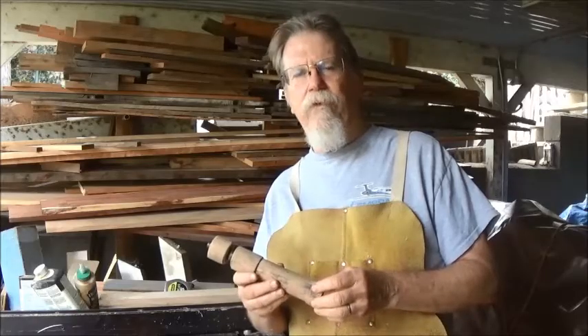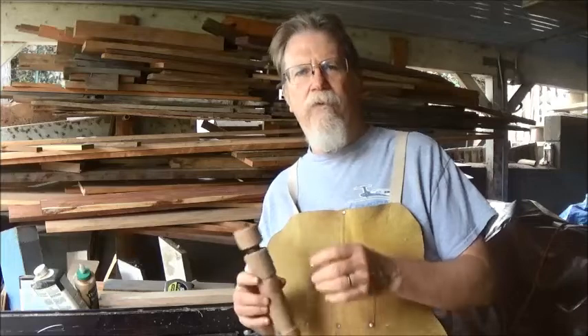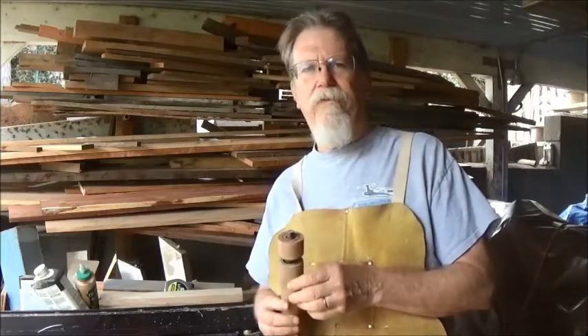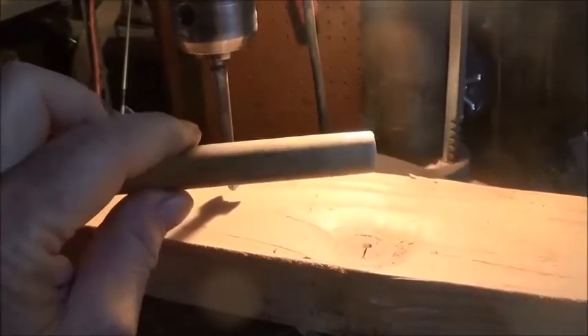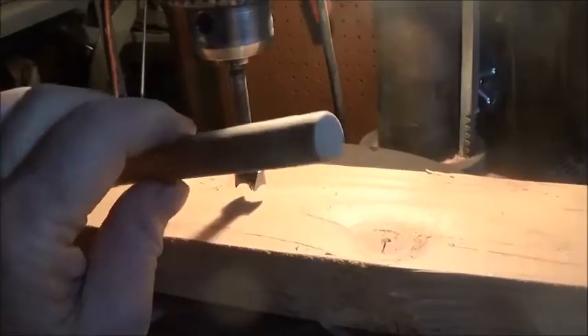I came up with a cool little fixture for doing that. This is something that does come up from time to time - drilling a true hole dead center in a round piece of stock. So here's how I did it. Say you want to drill a hole dead center on this little dowel, and it needs to also be drilled perfectly straight inside of the dowel.